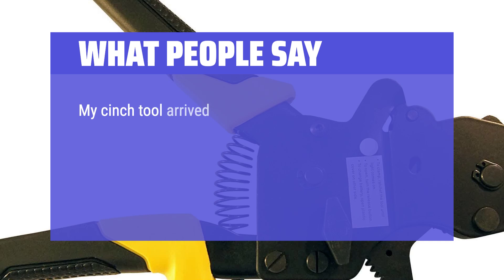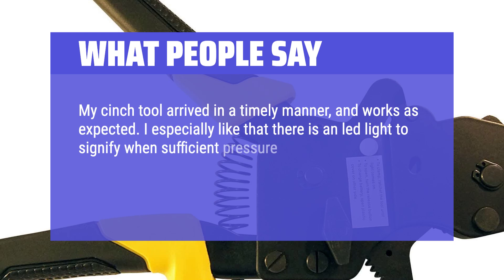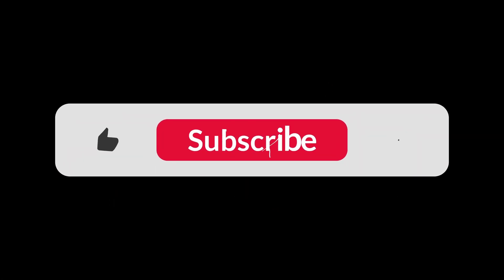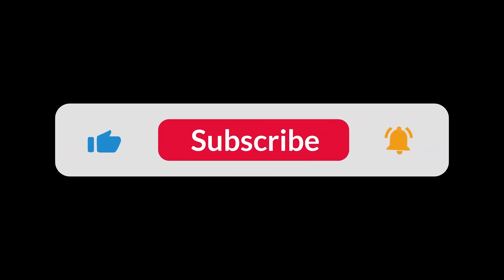My cinch tool arrived in a timely manner and works as expected. I especially like that there is an LED light to signify when sufficient pressure has been applied to cinch the clamp properly. The tool was a great deal when I bought it a year ago. You can find the Amazon purchase link in the description below. Hope this video can be helpful to you. Thanks for watching.